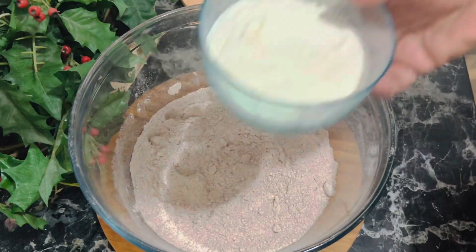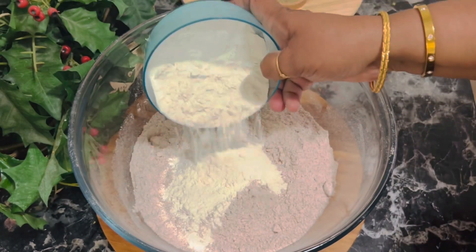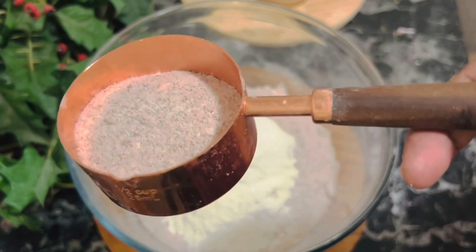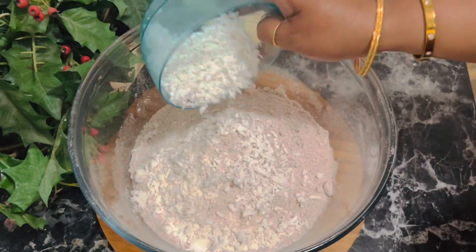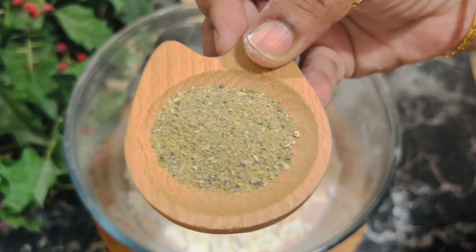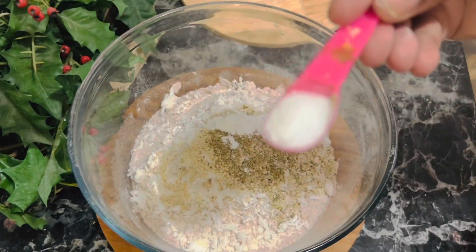Let's start mixing the batter into the rice flour. Add the all-purpose flour and the rice granules we saved earlier, then the shredded coconut, sesame seeds, cardamom powder, and the salt.